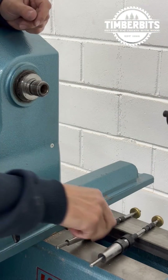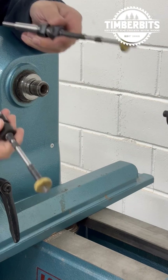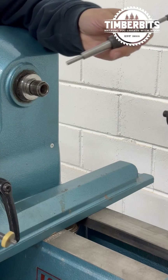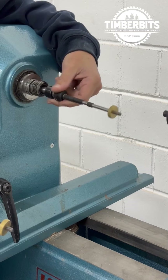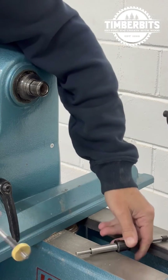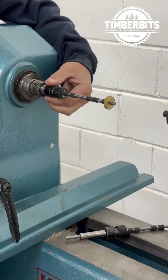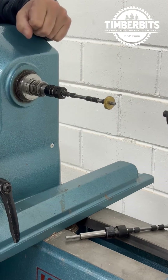Now we're at our lathe, we're going to look at our two pen mandrels and work out which one suits. The Morse Taper 1 — as you can see, that's really loose and sloppy in there, so that's not the one we want. The Morse Taper 2, however, fits in nice and firm and is going to wedge in there nicely.